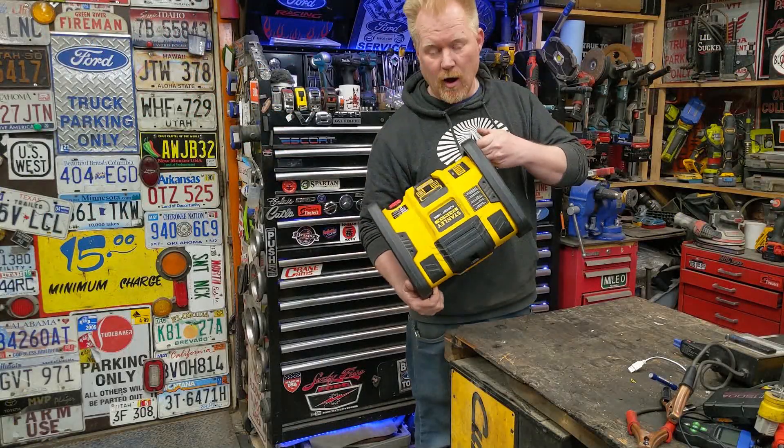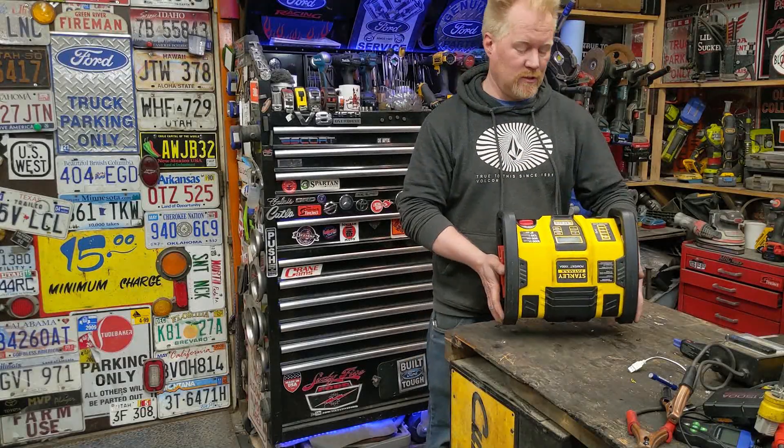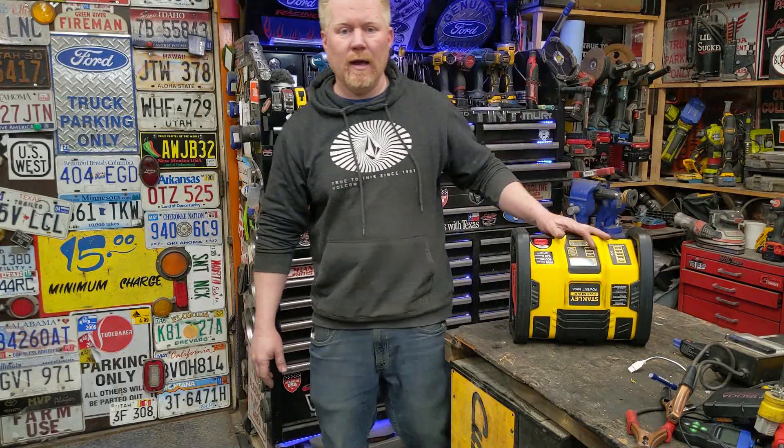There you go — garbage-picking an essentially brand-new thing turns into a win this time. Not always, but this time it did. Thanks for watching guys, hope you enjoyed that. I'll put a link to any specialty tool or anything I used in this. Thanks for watching, have a good one.